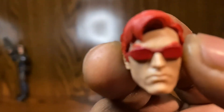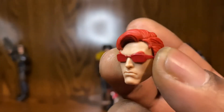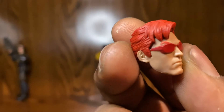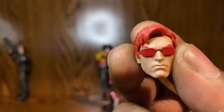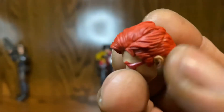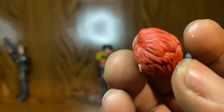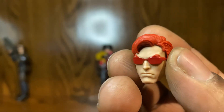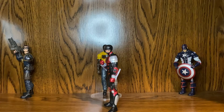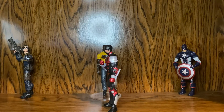You have this Matt Murdock alternate head sculpt, and I must say it's spot on — the red glasses are great. The hair has great detail. This is awesome, I like that — it's really cool.